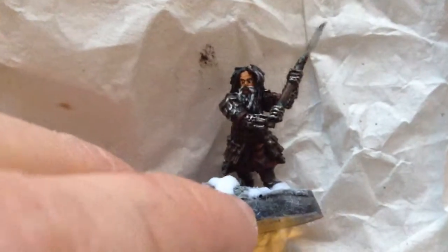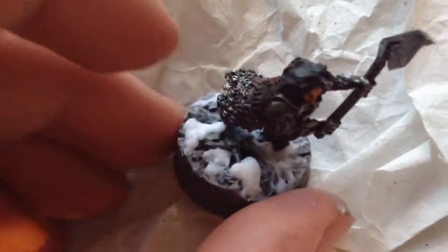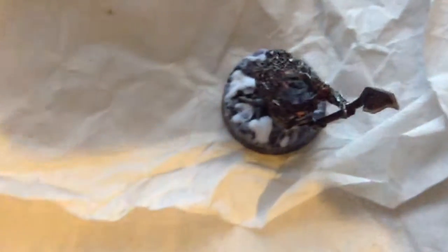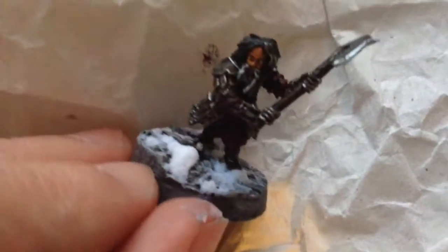Welcome back. I have now completed my Bifur model. I tried a little weathering on the boots for mud — my usual Reikland Fleshshade and Rhinox Hide mix. I don't think it did anything because the boots were brown, but figured I'd note that. Pretty much I did the base the same way I do every other base. The mattock was just Leadbelcher, washed with Nuln Oil, and base coat black for the shaft. The snow was just Citadel Snow mixed about equal parts water, snow, and glue.